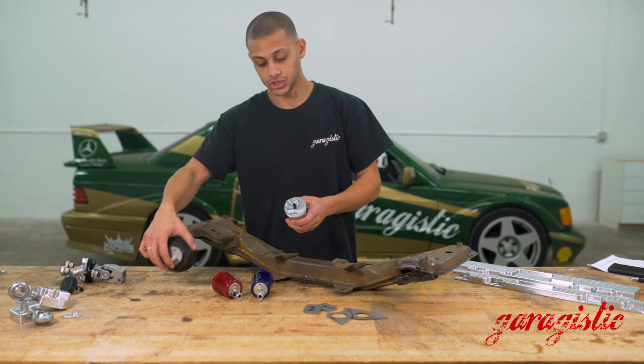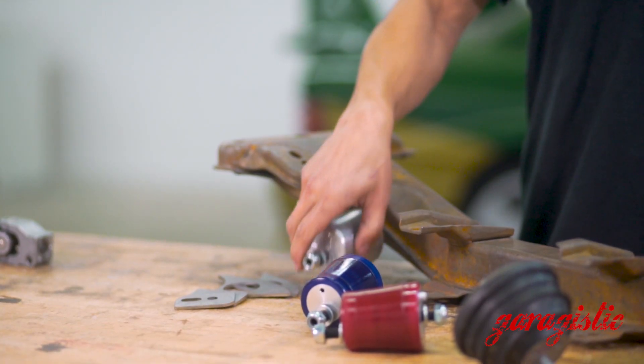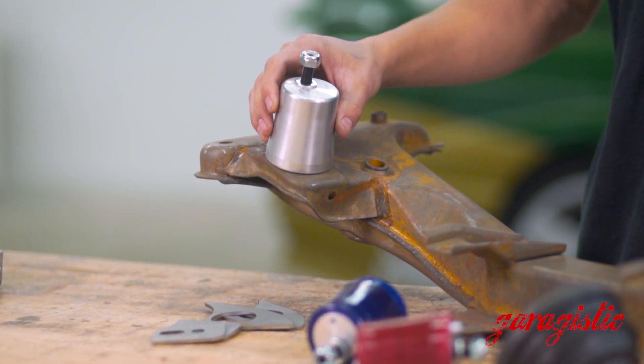Basically, these things fit just like the factory. The dowels are in there. Installation is fairly simple, just like the factory, and it goes right into your factory subframe just like that.